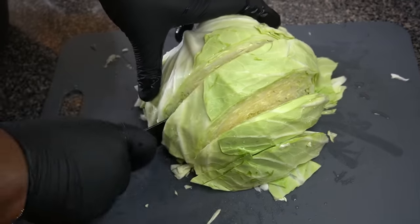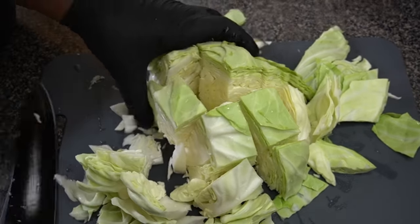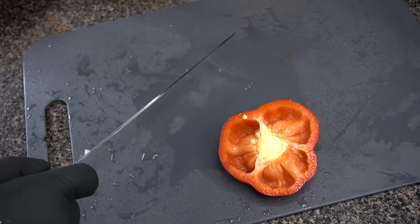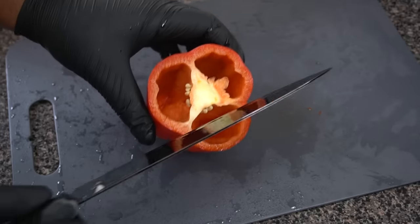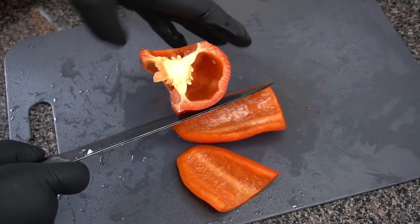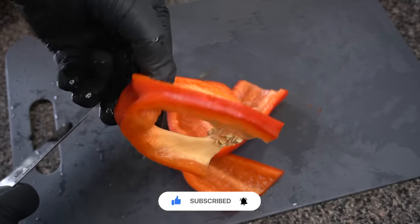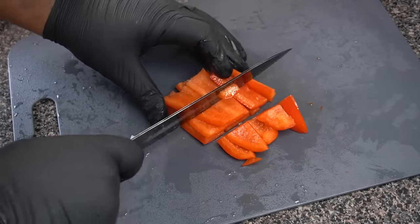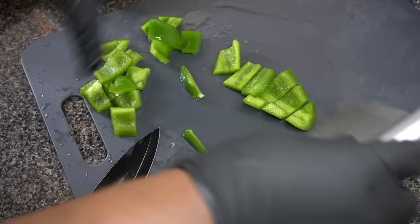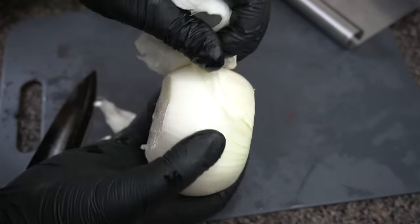It's going to wilt down anyway, so once the cabbage is all cut up, we'll start working on other veggies. I have a red pepper I'm going to dice up roughly, and I'll do the same thing to green pepper as well as an onion. This is the holy trinity — these peppers and onion work for any type of dish. It's so versatile and it always smells like you're really doing something, even when you just have some onions and peppers cooking.